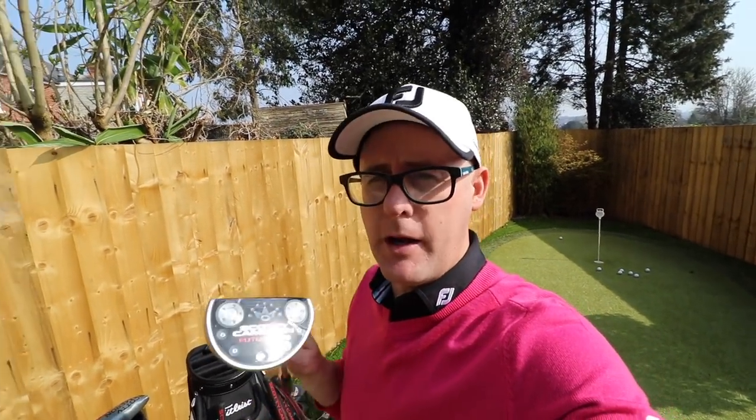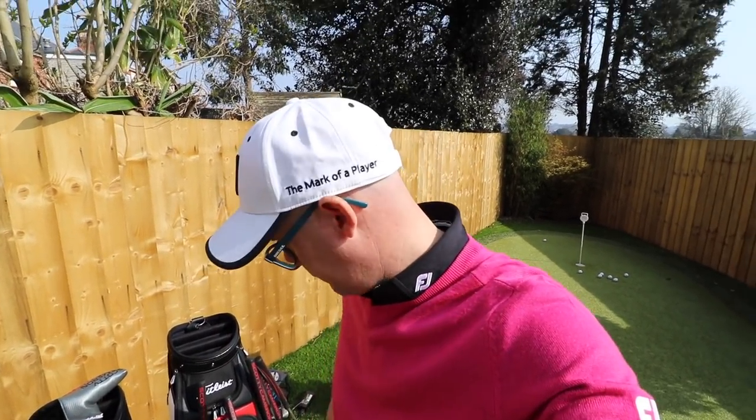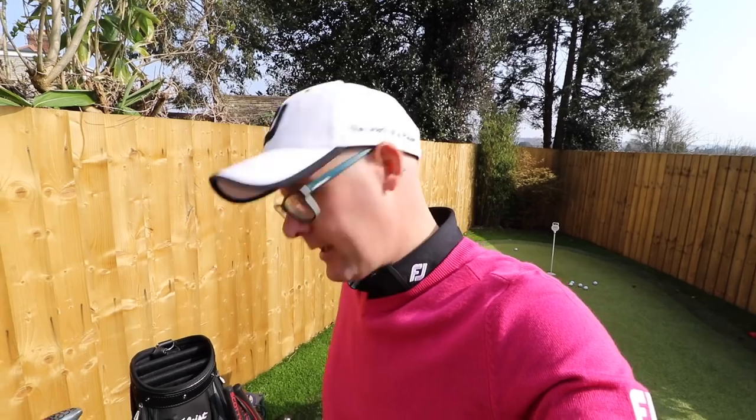For me the Futura range is nice — it's good — but it's not what I think about when it comes to Scotty. I want to go more classic, the Newport kind of range, the Select range. But the Futura is here for people who want those bigger, higher-MOI looks and that variation on classic putter design. Press those comments down below — what do you think? Is it a putter you would try? Yes or no? Let me know.